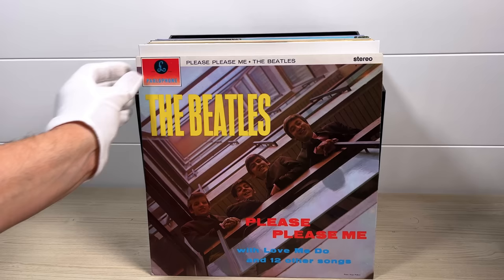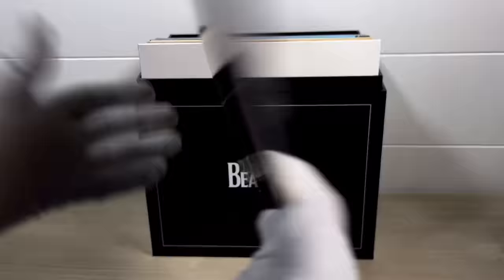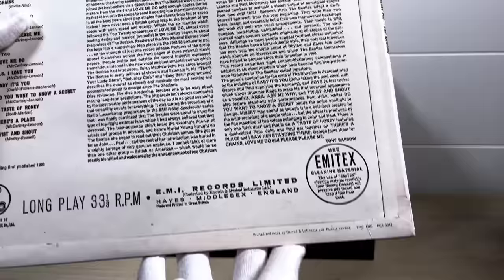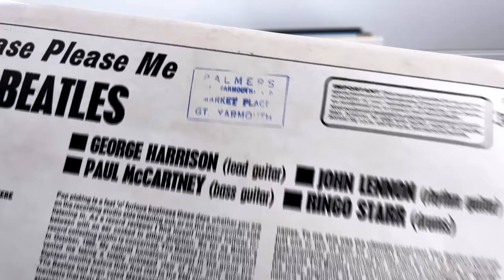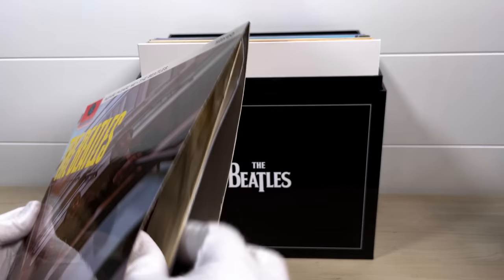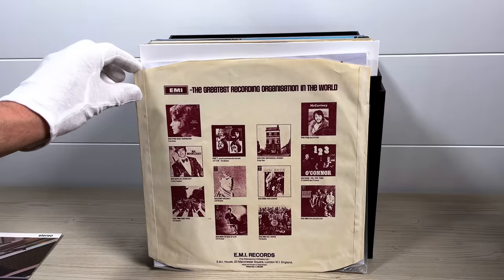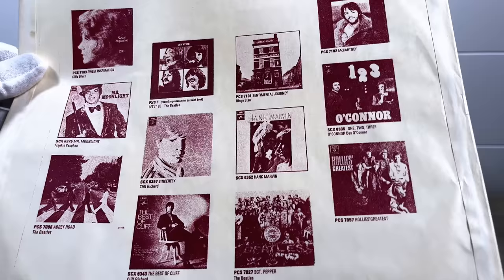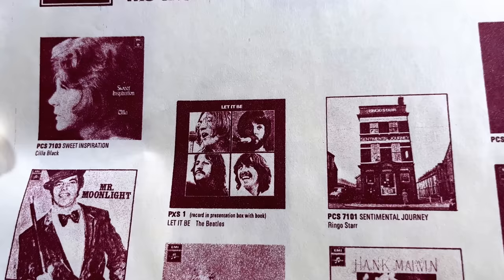This pressing has the small front stereo indicator and a beautiful front laminated panel with flip backs on the rear cover. This particular copy was bought in Great Yarmouth, a seaside town in the east of England. Most pressings in this box have EMI's last advertising inner sleeve, featuring some Beatles albums — Sgt. Pepper, Abbey Road, and Let It Be with its original catalog number PXS1 — plus Sentimental Journey and McCartney.